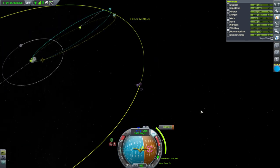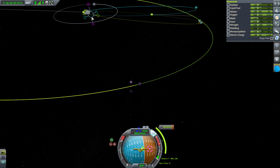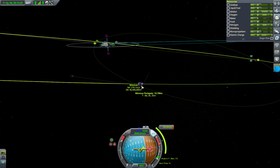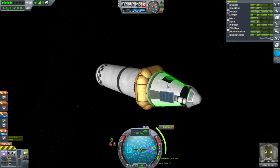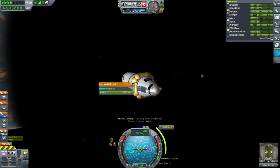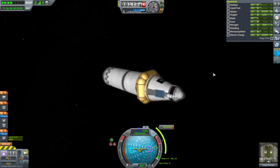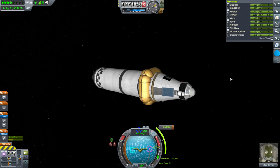Now for the mid-course adjustments — we need to adjust a little since the initial burn wasn't quite the same. That will be a good periapsis. I wasn't sure how much heat shielding we'd need for our return from Minmus, since that's coming in pretty sharply. So I put all the ablator on, just in case, for safety's sake — and we'll find out once we get back how much was actually necessary.